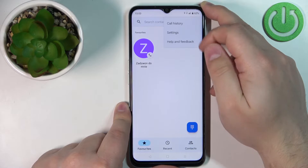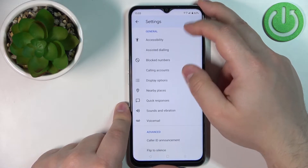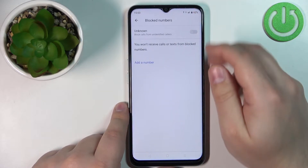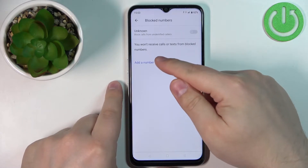Select Settings, then scroll down and select the option called Blocked Numbers. From here we can block phone numbers by tapping on Add a Number.